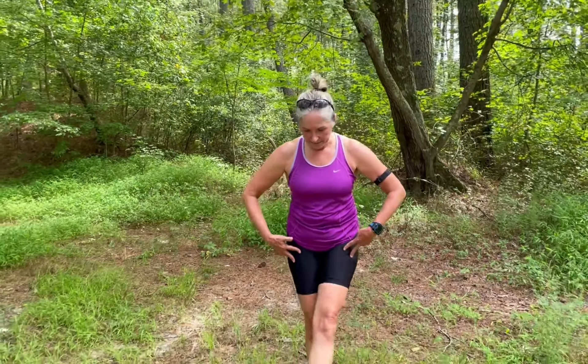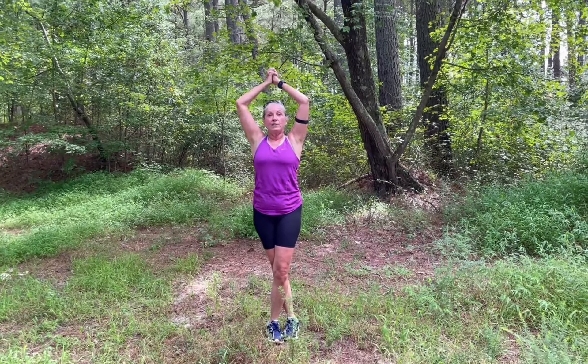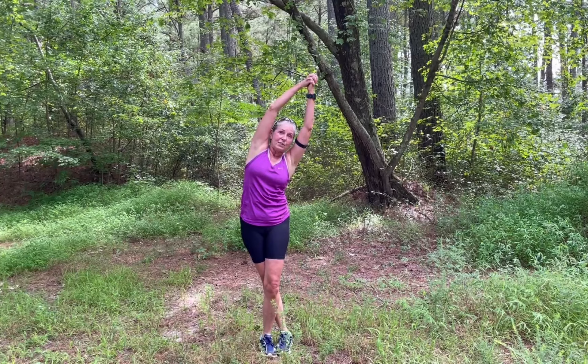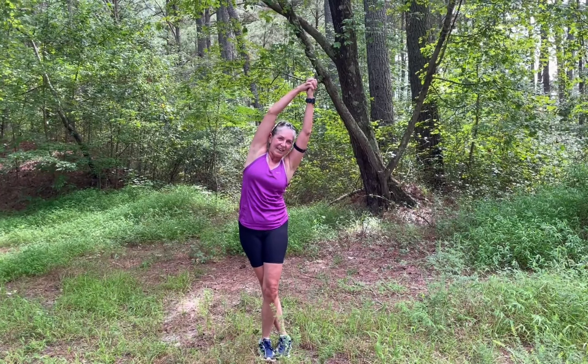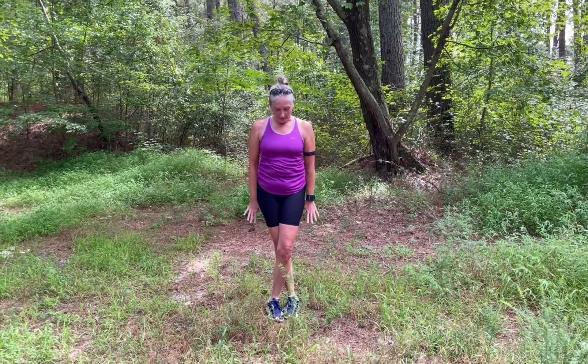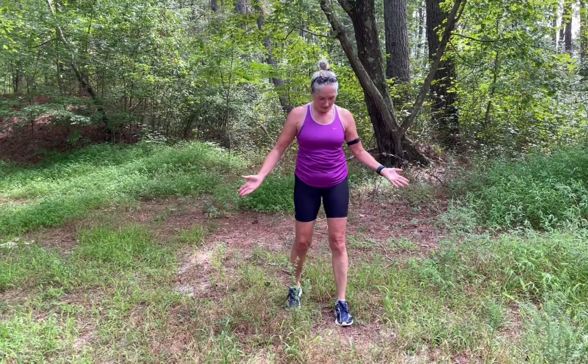One of my other favorite stretches: cross one leg over the other. Cross your right leg over the left, squeeze them together as close as you can. Bring your arms up towards the sky and cross them together, then reach towards the leg that's crossed in front — or away from the leg that's behind you. Pull that top arm, grab your wrist, and bend over as far as you can go. Don't forget to breathe.